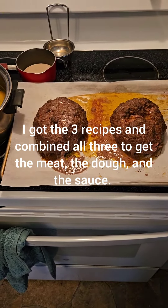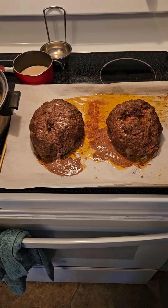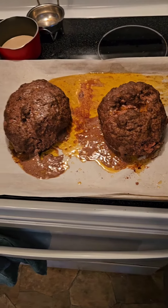Greetings and salutations everyone, I hope you're all doing well today. Today will be about showing you my donair pizza that I'm making. So far I've made the beef, which is the donair meat. The only thing is I think I screwed up on it because it just tastes like beef and it's supposed to taste like it has herbs and spices.